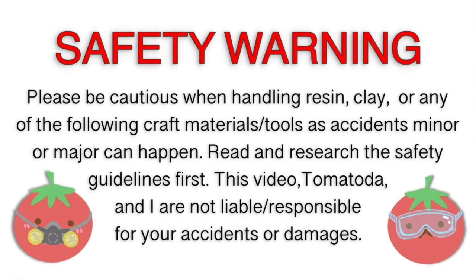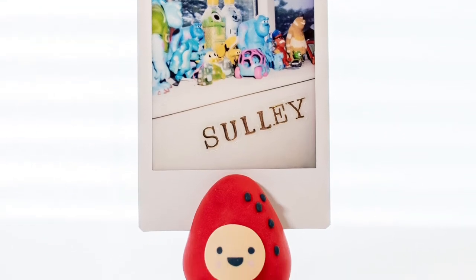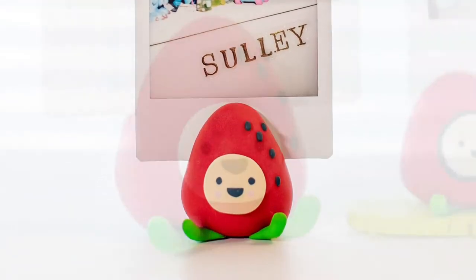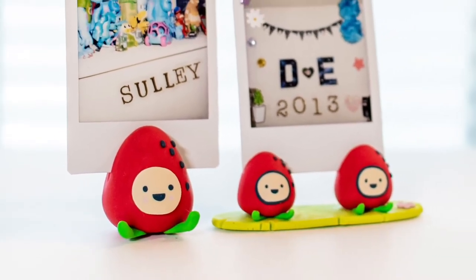Hey guys, it's Tomatoda. So today's tutorial, I'm going to show you how to make this Ichigachi photo holder. The face is a cane, which essentially means that you can make a whole army of these.